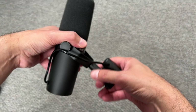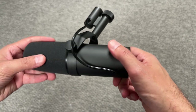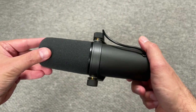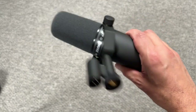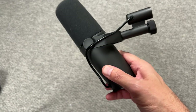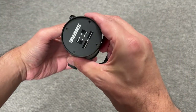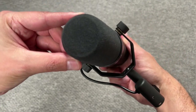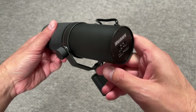Well there we have it, guys. This was the last video for the Shure SM7B. I hope anyone can help determine if this is fake or real, because I don't have a fake unit to compare. Let me know in the comments below if you can see something unusual or fishy — that would be appreciated. Thank you very much for watching and I'll see you in the next video.